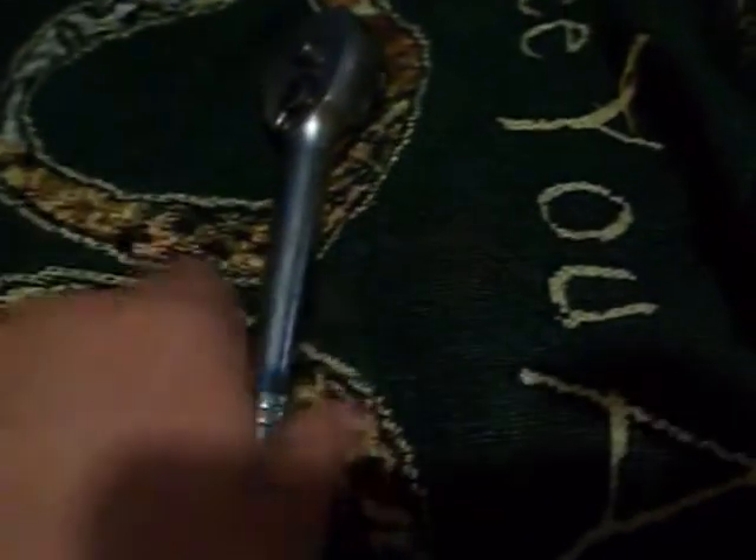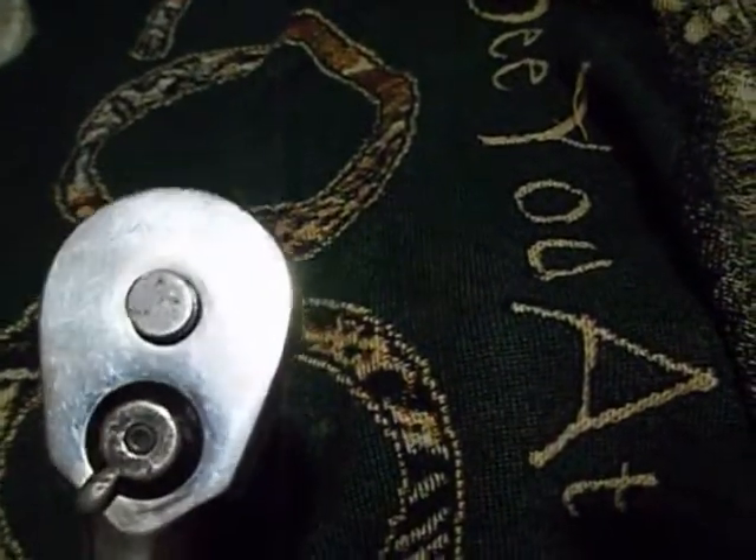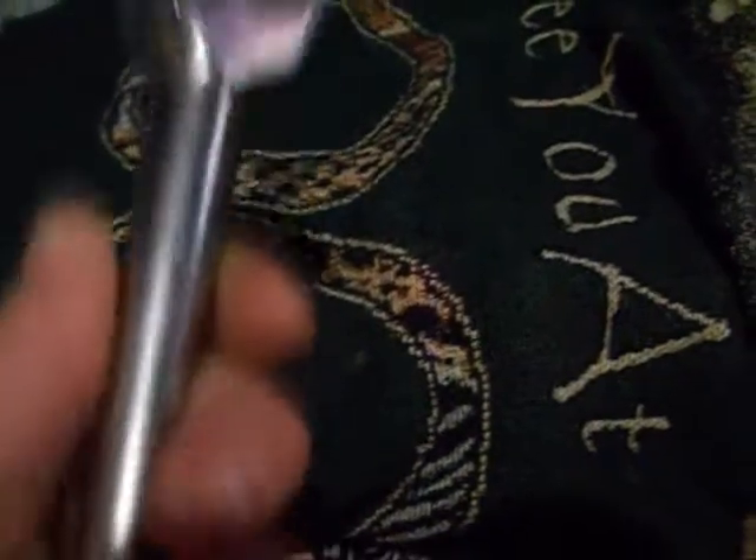Hi Tubers and Tubets, BleachBC here, showing you my new wrench that I picked up on eBay. It's a half-inch socket wrench. It's got Marco on there. I really like it. It works. The kick is, I only paid $3 for it, including shipping.